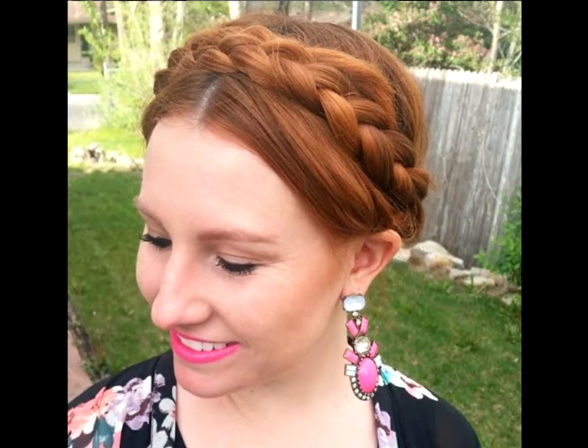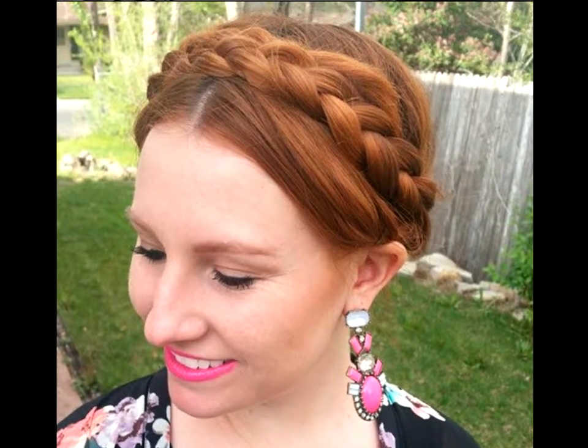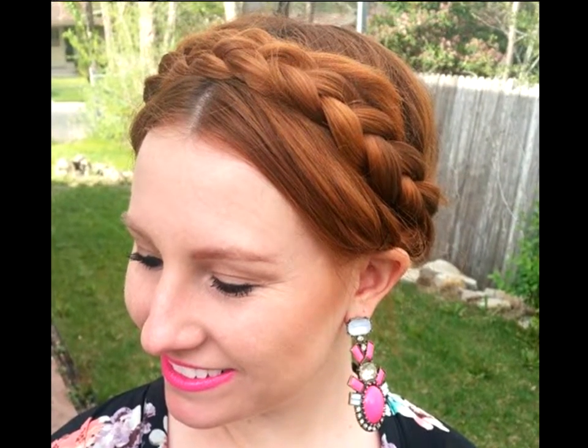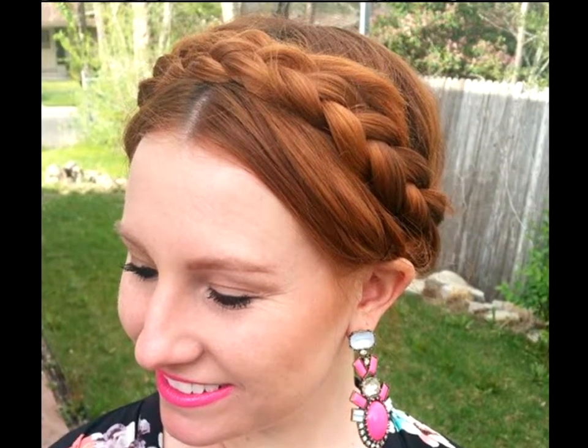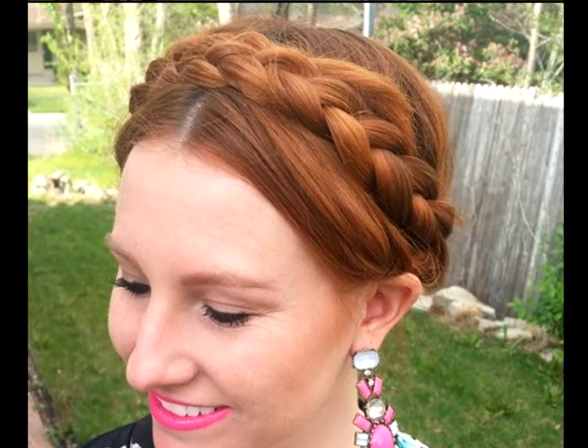Basic Milkmaid Braid: Keep it sweet and simple with a basic milkmaid braid for both casual and formal events. If your hair is longer, take the braid and wrap it around your head. In case you lack length, make two braids and unite them at the top.